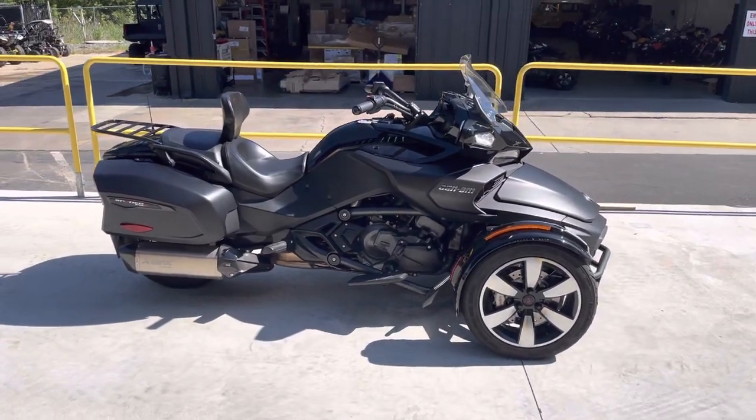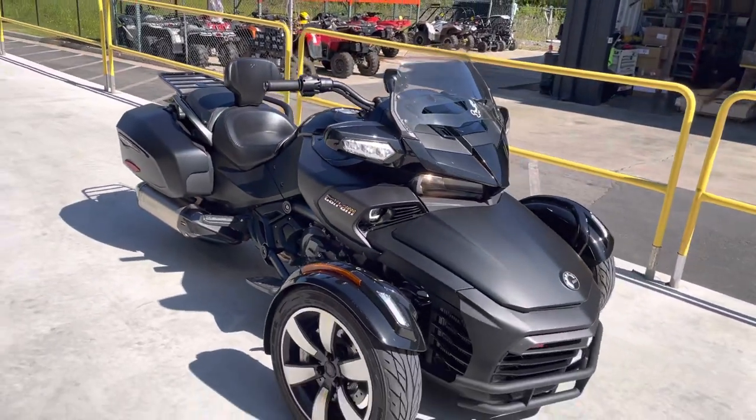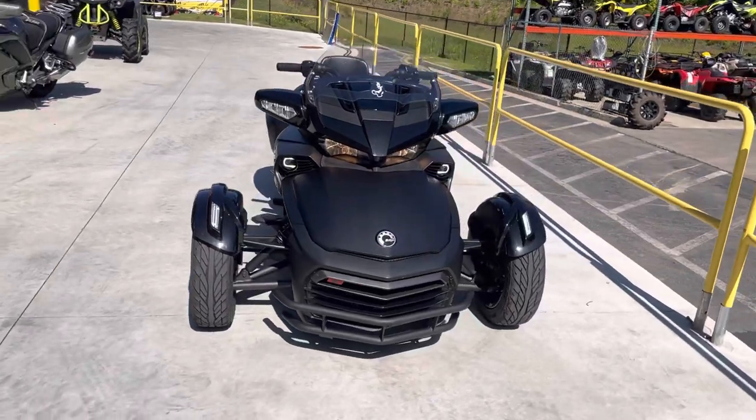So a gentleman commented on one of my posts and said, can you do a spider with an exhaust on it? Well, this is a customer's — he just brought it in. This is an F3T.